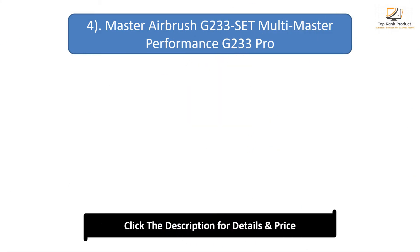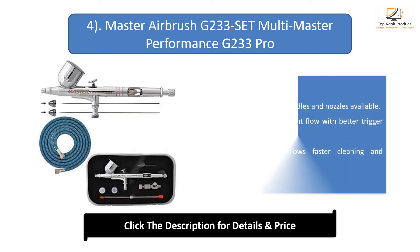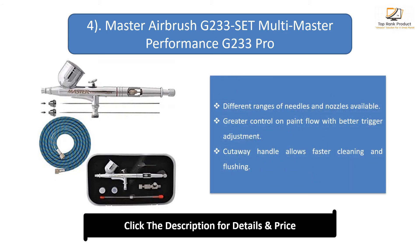Number 4: Master Airbrush G-233 Multi-Master Performance G-233 Pro Set Dual-Action Gravity Feed. Different ranges of needles and nozzles available. Greater control on paint flow with better trigger adjustment. Cutaway handle allows faster cleaning and flushing.